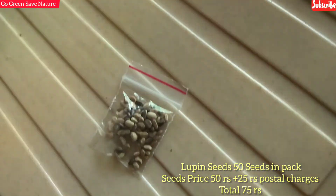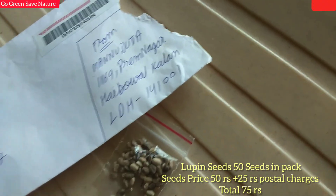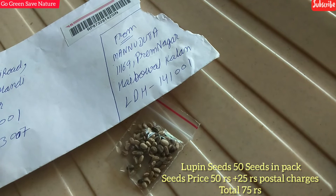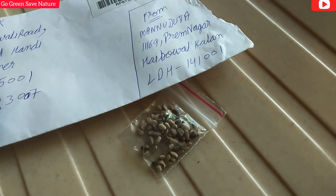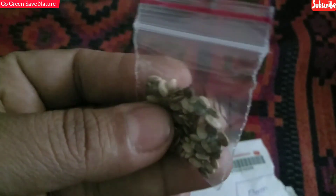The delivery of the seeds was very late. I received them on the 2nd of November. I will put all the details in the description box so you can go and see and buy seeds from there.